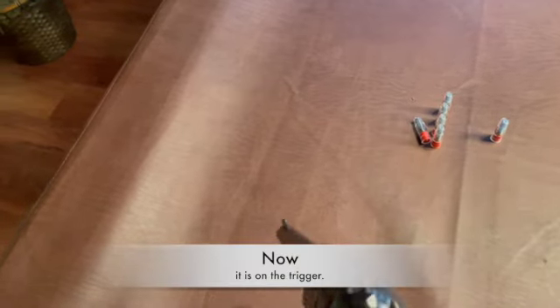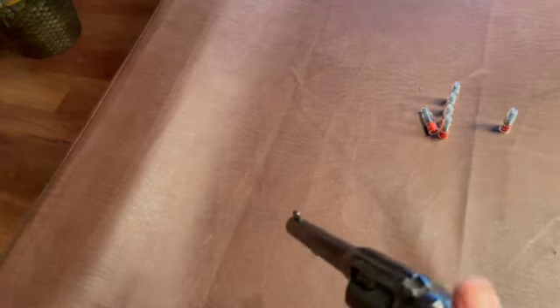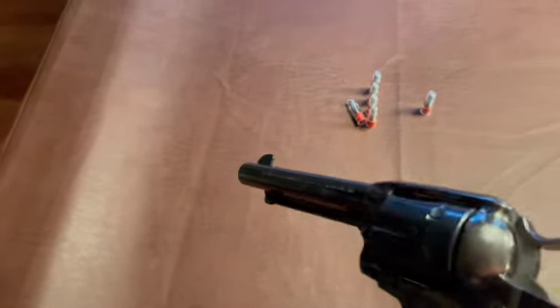I guess I would have to have my finger on the trigger. Back to the one — when I take my finger off the trigger, it stops. It can't — it's built not to fire.